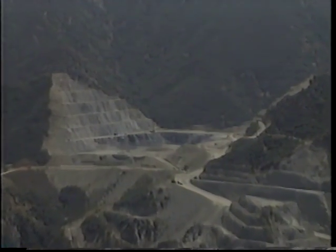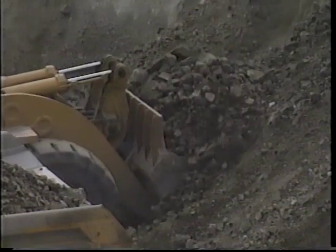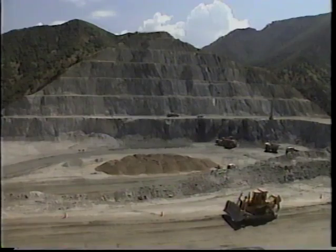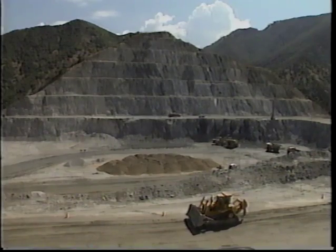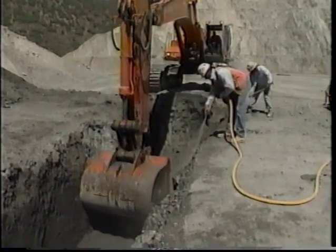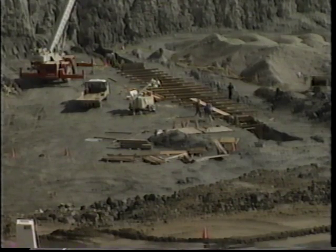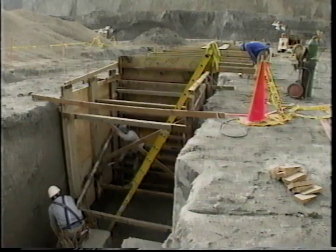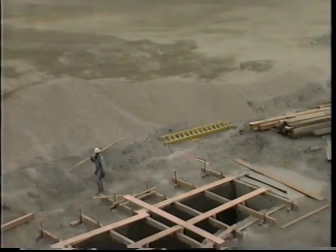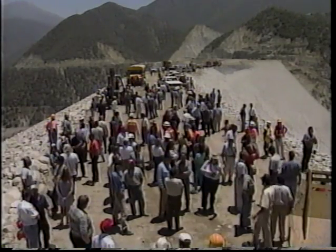About eight million cubic yards of bedrock were excavated from the spillway, and most of this material was used in building the embankment. As crews excavated, they benched the sides — a technique that reduces steep slopes and catches falling rock so crews can work safely. Once excavation was complete, crews dug a 10-foot by 10-foot trench across the spillway floor and filled it with concrete to make the spillway sill, set 1,000 feet from the mouth of the spillway and stretching 500 feet across the floor, preventing floodwaters from eroding the upstream side of the spillway.